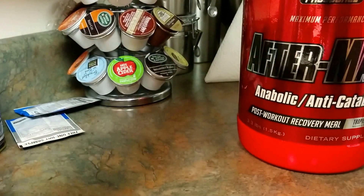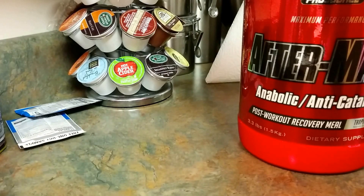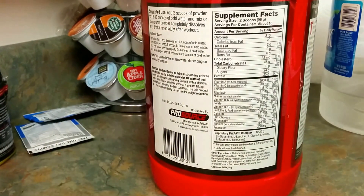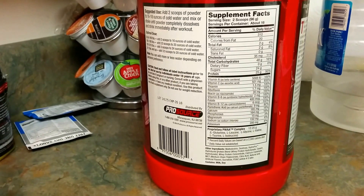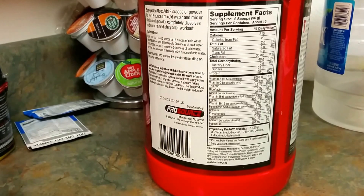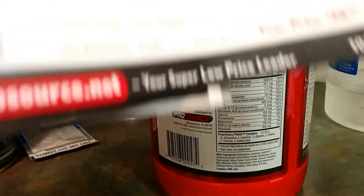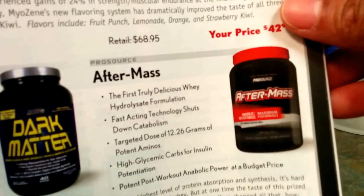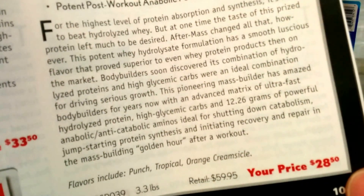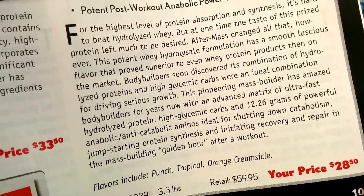The magazine has information on each product, new products, and articles you can look at. Let me see if I can find the AfterMass in here to show you the ratings. It was rated pretty high in the post-workouts section. It does give you information on it — the container looks a little different here — and the price was listed at 28 dollars, retail for 59.95, for 3.3 pounds.